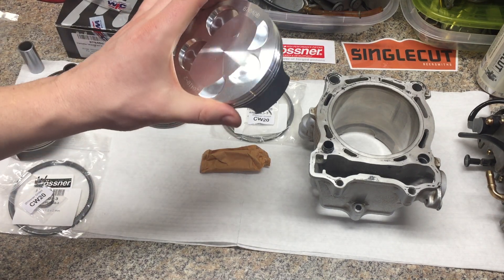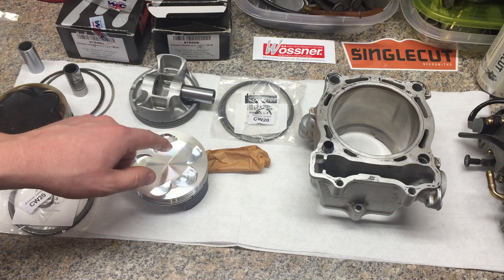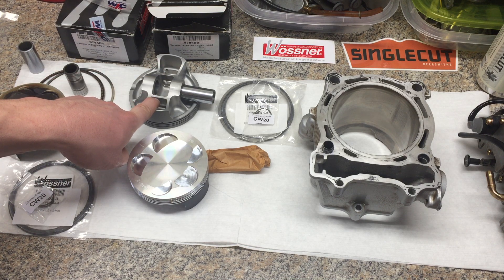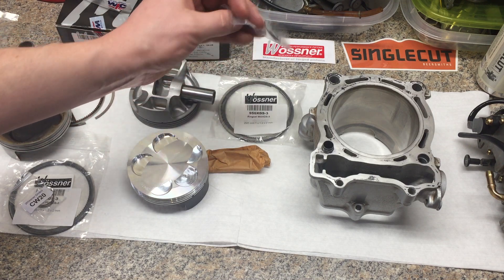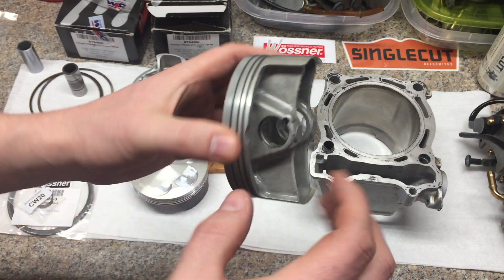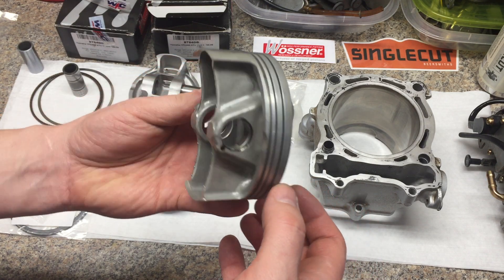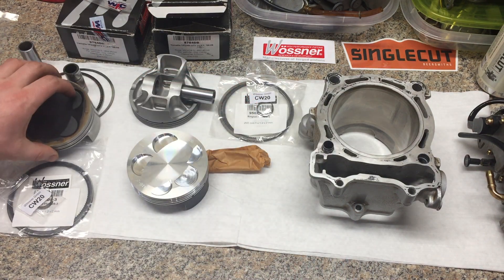This one I ordered on eBay — it actually came from Lithuania — for about $76 to $78 shipped. The WPC-treated one was about $270 with the WPC treatment on the pin and piston, shipped from Huntington Beach, California. They both come with the rings and the clips for the piston pin. The factory piston was otherwise in pretty good shape — a little bit of signs of stress inside the pin bores, but otherwise fine. You could see a little bit of evidence of dirt ingestion because the intake boot had popped off, but overall not in horrible shape.